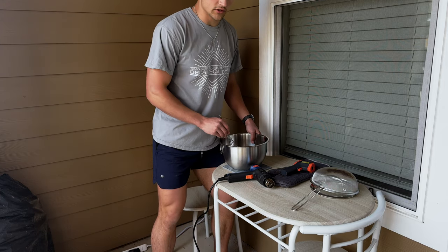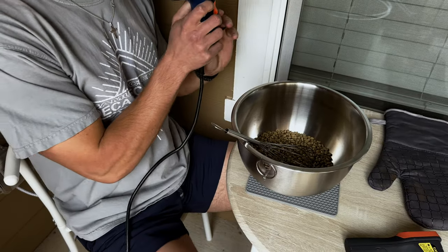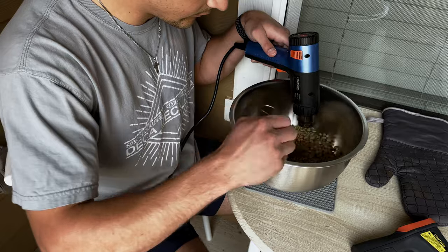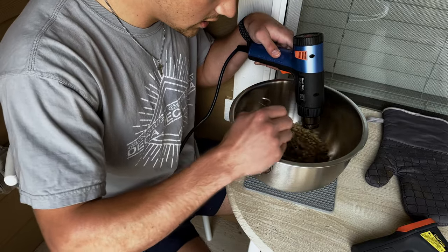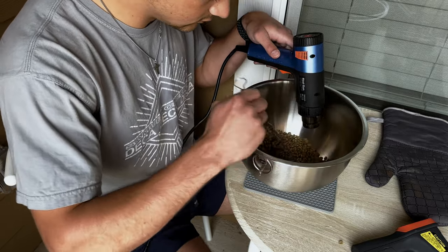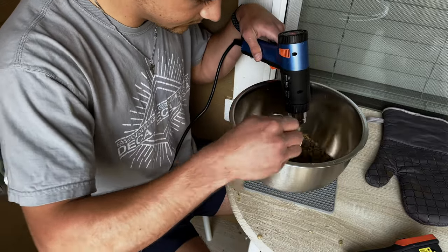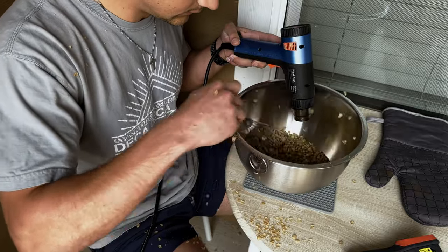Whenever I start roasting it's going to get real loud, like what you just heard. Need to have a timer ready to go. I went ahead and did a voiceover for this part of the video. In the first minute, I'm trying to get these beans going quickly, reaching temps of 200 degrees Fahrenheit. I had to leave my beautiful singing in this video — not sorry for you. You can start to see the chaff flying around at this point in the roast.